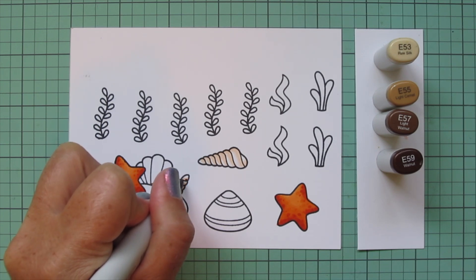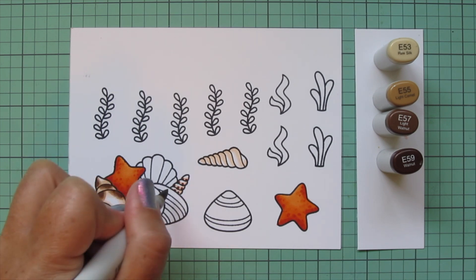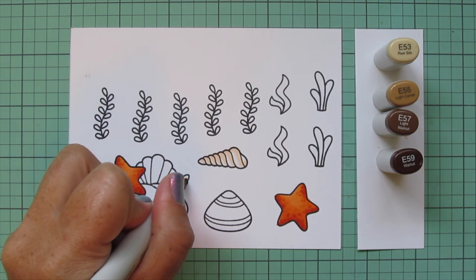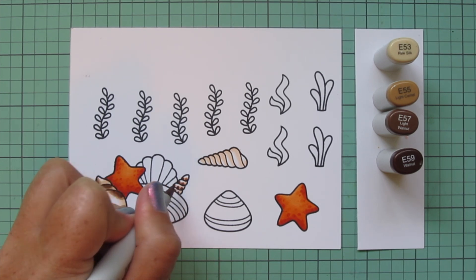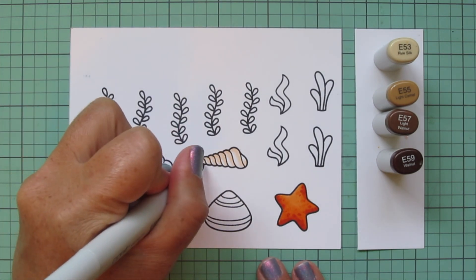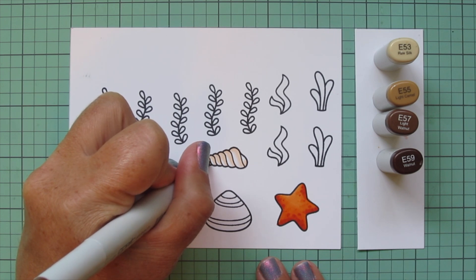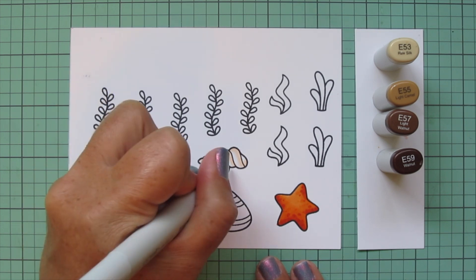For the spiral shells, I'm starting with the E57 and doing more uniform little dots, then blending those out with the E55 — just dotting right over the edges to soften them. I do the same thing with the full-size spiral shell.